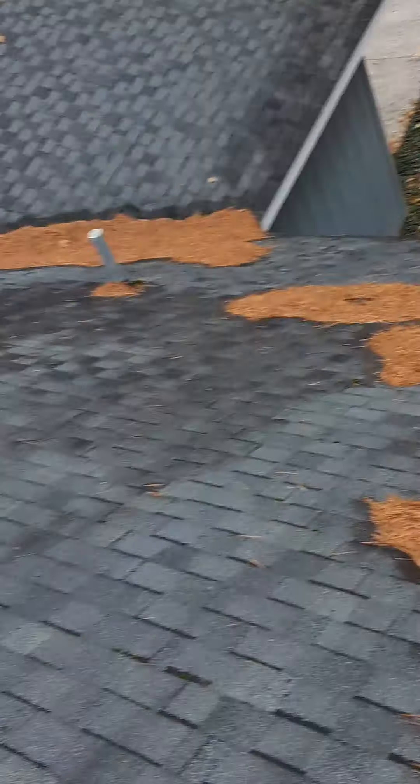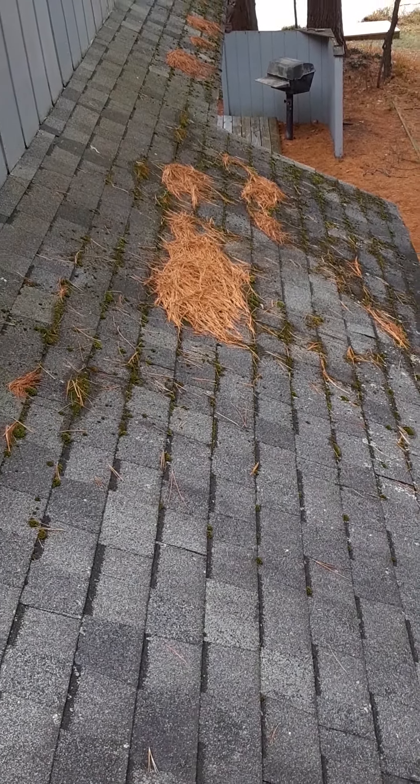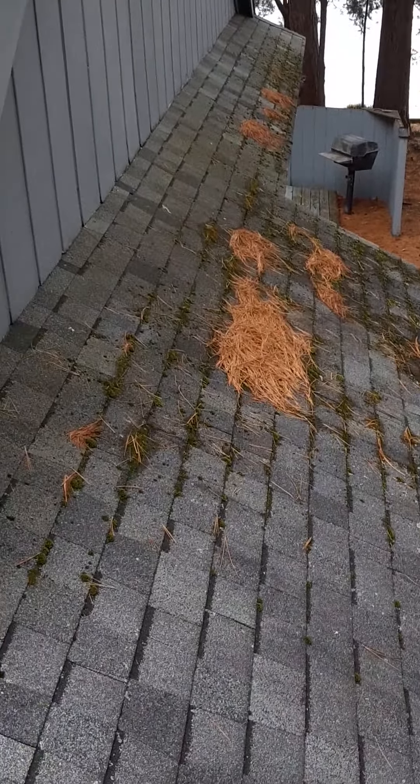We just take the top layer of that moss off so that when we shoot it with our five or six percent solution - probably right around five percent because there's a lot of moss up here - it gets right down into the roots of it. When we shoot it, everything up here that's left will turn cotton white, and then within the next couple weeks it'll just die off and the rain will take care of the rest.